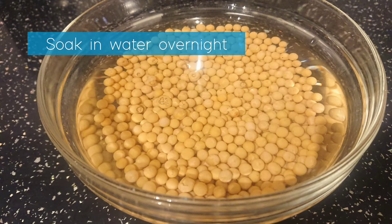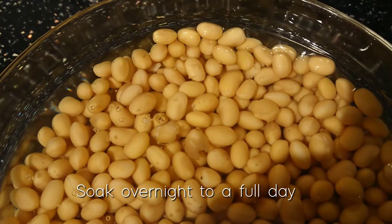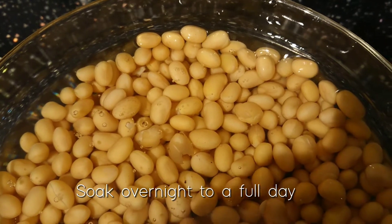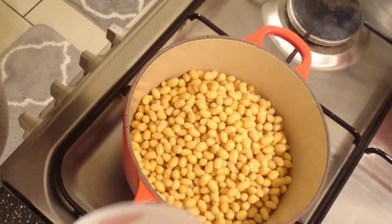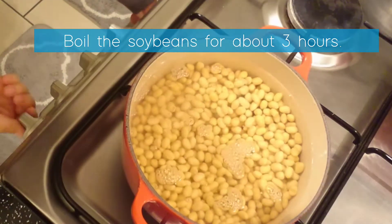Wash the soy beans with water and soak in 2 to 3 times more water overnight to the full day. Add 2 to 3 times as much water as soy beans.